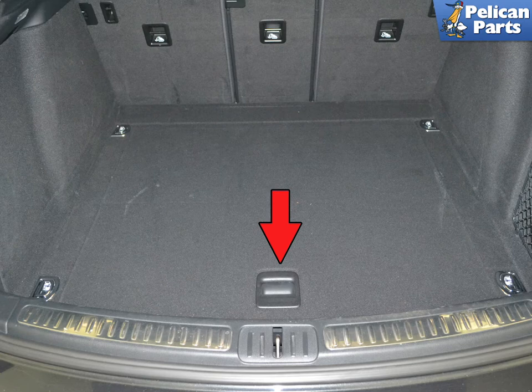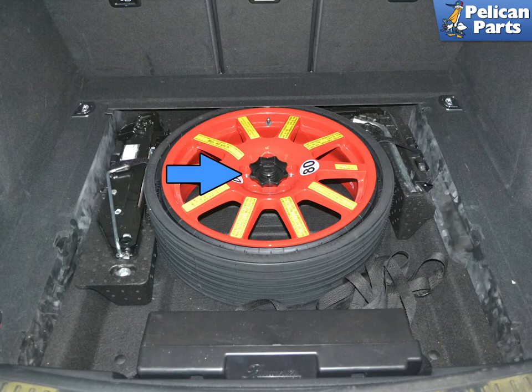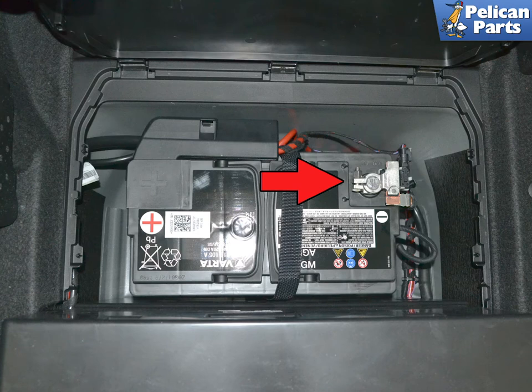The battery on the Macan is located in the rear cargo area. Open the rear hatch and lift up the handle. Remove the rear cover to expose the spare, unscrew the plastic retaining lug, and remove the spare. Lift the panel up below the spare tire using a trim removal tool to expose the battery. Then use a 10mm wrench and loosen and remove the ground strap. Do not try to completely remove the nut from the stud — it does not come completely off. Set the ground aside where it cannot accidentally come in contact with the ground post while you are working.